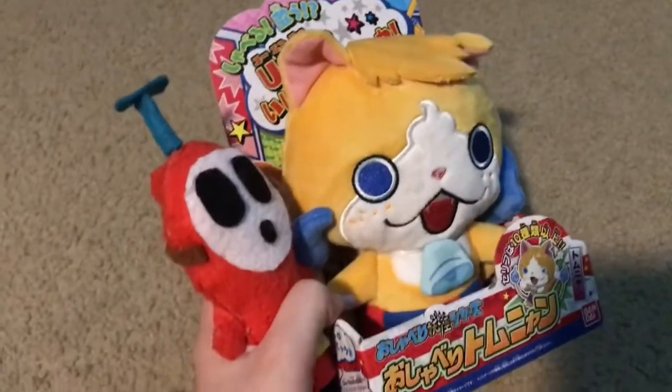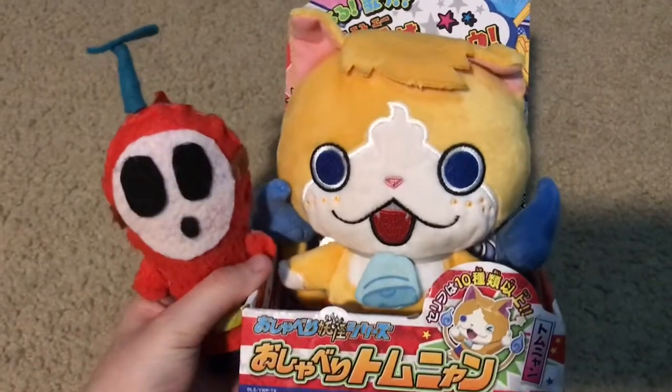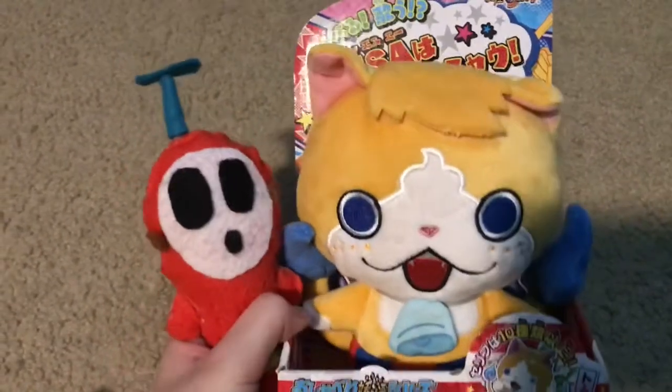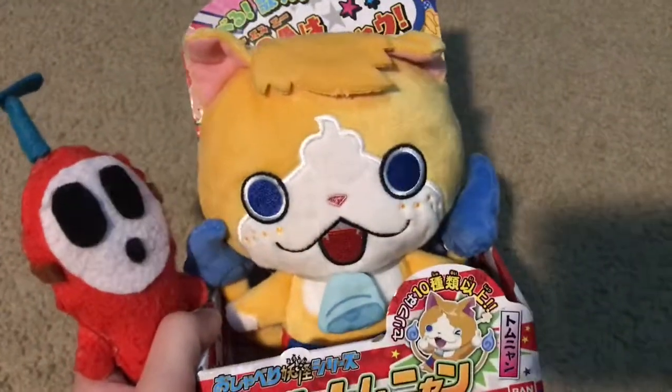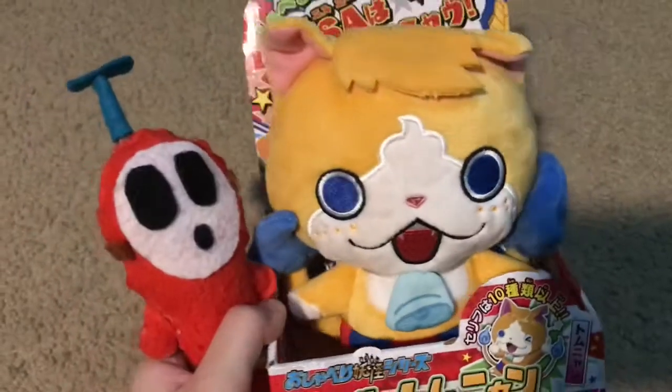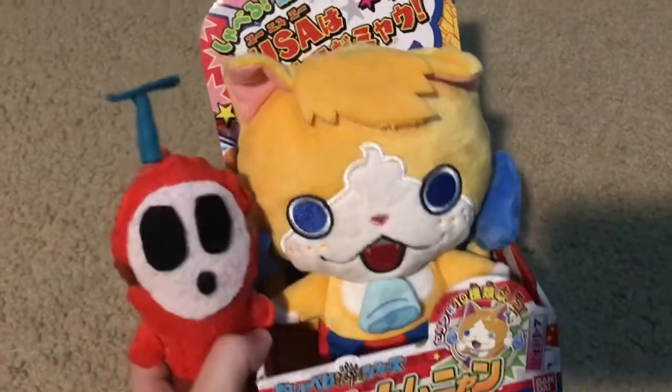My overall thoughts on this plush are that it's very well made. You can find it on Amazon for about 20 bucks. It's a very good plush — great detail, very soft, a nice thing to cuddle with. I actually really like this plush. But I gotta sign out. Bye bye.